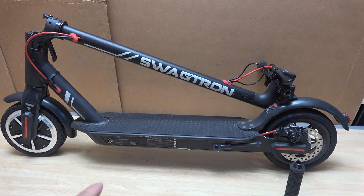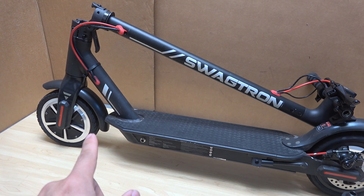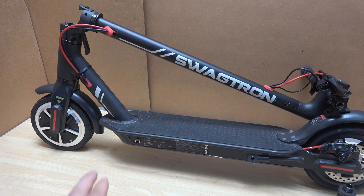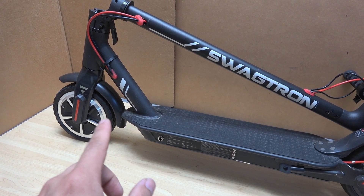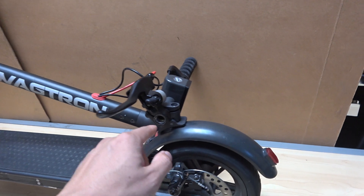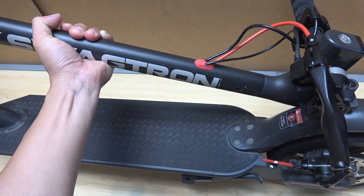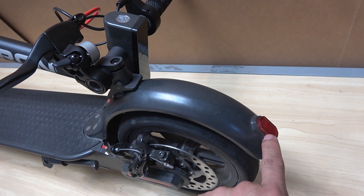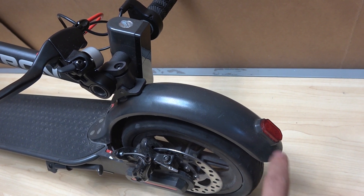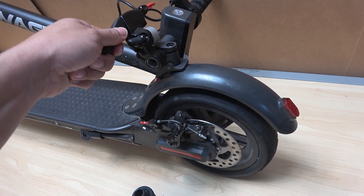First let me go over the specs of the scooter. It has a front hub motor — an 8-inch hub motor — and the tire is pneumatic, so there's a tube inside, which means it'll be very easy to replace with an aftermarket tire and tube. It's got a front LED headlight, a rear brake light — and this is a real LED light, not a fake piece of plastic. It's got a disc brake on the back, not hydraulic, just a regular manual cable-pull disc brake.